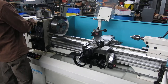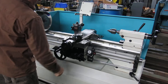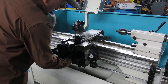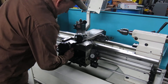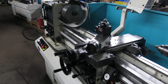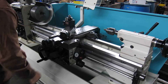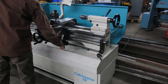Right now the machine is at 800 RPM. Here's your carriage speed.